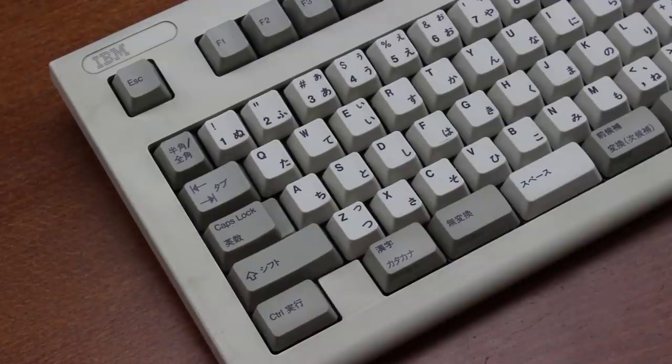That's it for this review. Thank you for watching. I hope you enjoyed it. Following is a typing demonstration of me typing on this keyboard.